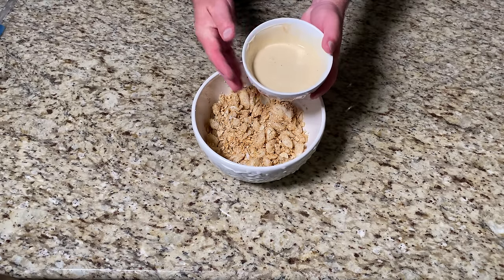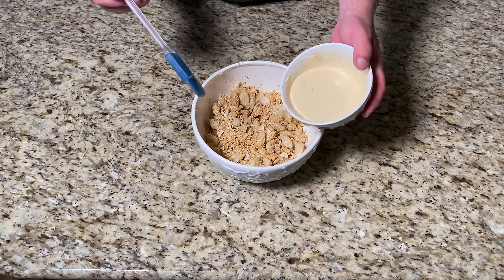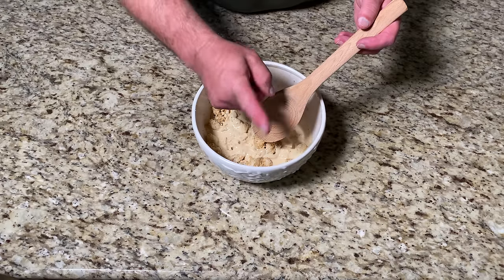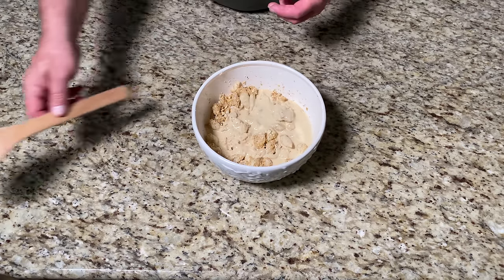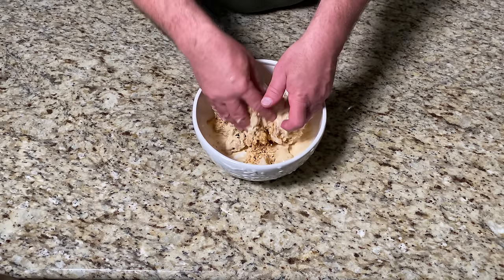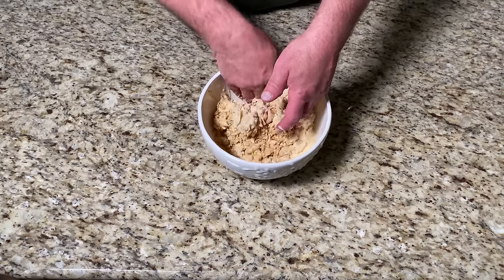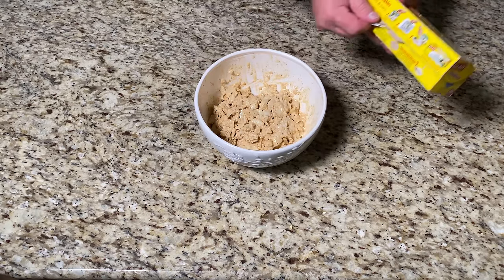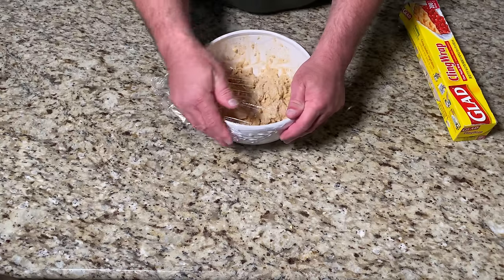Now we're going to gently fold in our mixture. Like before, we want to be very delicate with these lumps — no wooden spoon here either. Again we're just going to use our hands. Mix it thoroughly but no need to over mix. Let's cover it and refrigerate it for at least an hour.